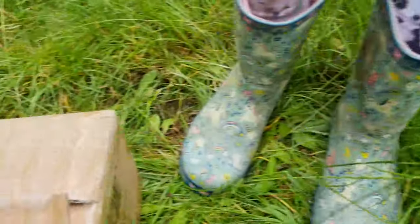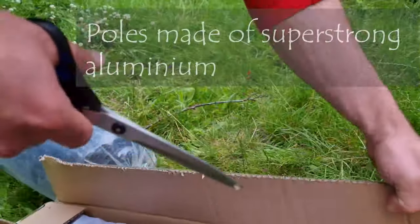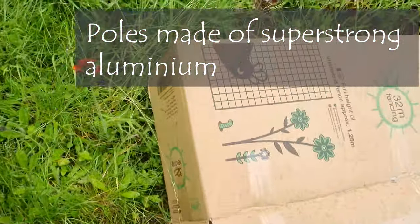That's a worm. Well, it looks like a worm but it's the color of a caterpillar. You don't get green worms normally. It looks like a snake. Yeah, it looks like a worm.